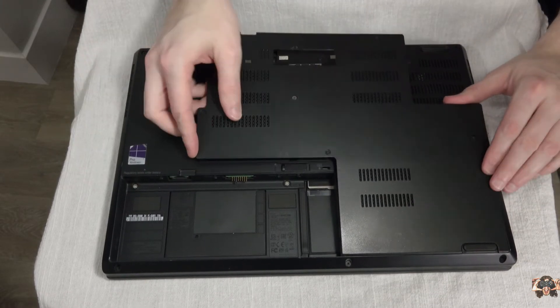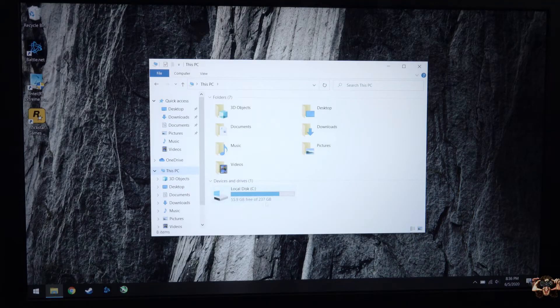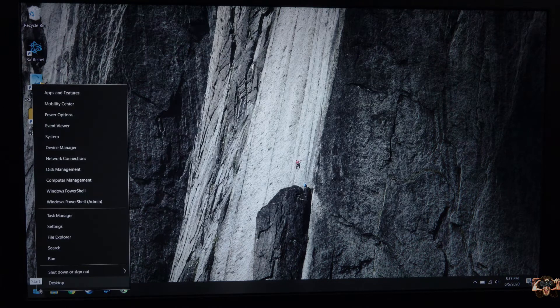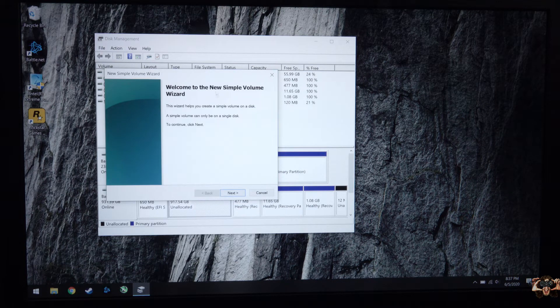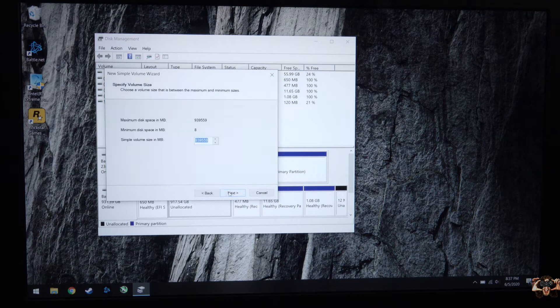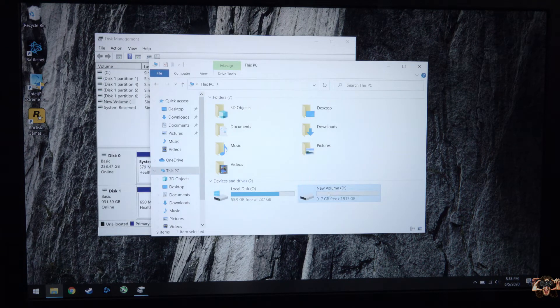With the SSD firmly secured in the case thanks to the abundant foam, replace the bottom cover and connect the battery. Boot to Windows, then please reserve your panic if Windows doesn't immediately find your drive — if it's brand new, it actually shouldn't see it yet. Right-click on the start button, then left-click on Disk Management. You should see a box on the bottom with a black header and a certain amount of GBs of unallocated space. Right-click on the box, then select New Simple Volume to start the wizard. If all you do is click Next, Windows will set up the drive with the maximum amount of available space and the subsequent available drive letter. And then, voilà, we have more space to put stuff. Yay!